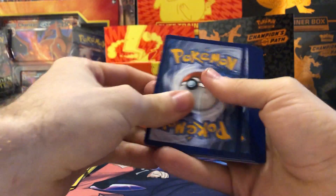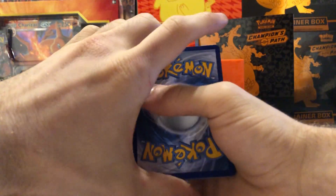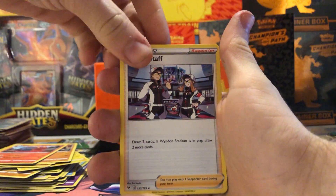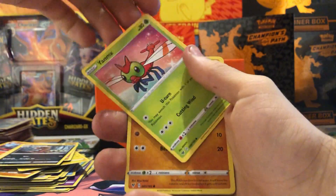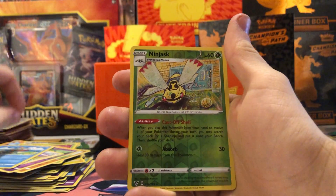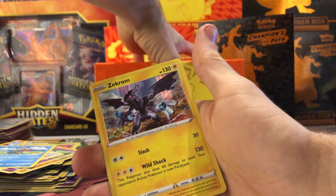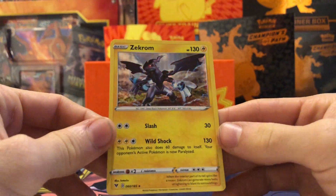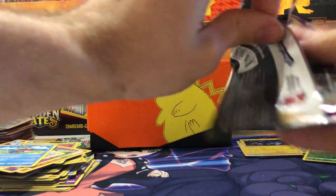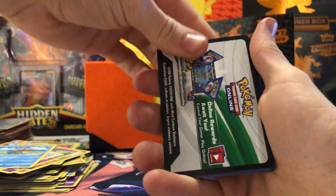Another white code — let's go! Guessing leaf energy — we got a psychic energy, Magcargo, League Staff, Carkol, Yamask, Whooper, Dedenne, Pikipek, Chewtle, a reverse holo Ninjask, and a Zekrom holo — nice! Wow, I haven't seen that one yet. I really like the holos from this set — like the Zapdos holo has the lightning bolts in the picture with foil on them too, which is really cool.